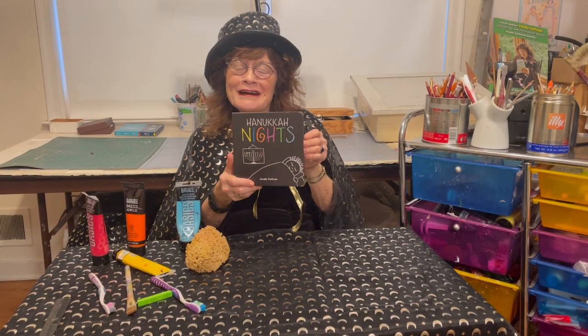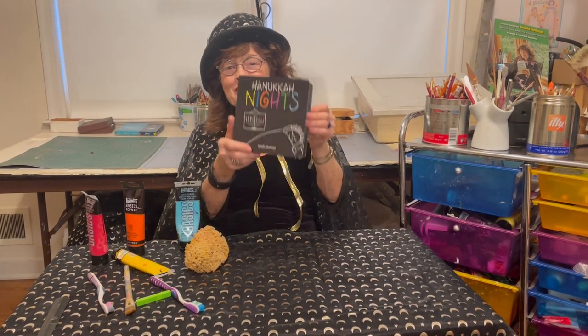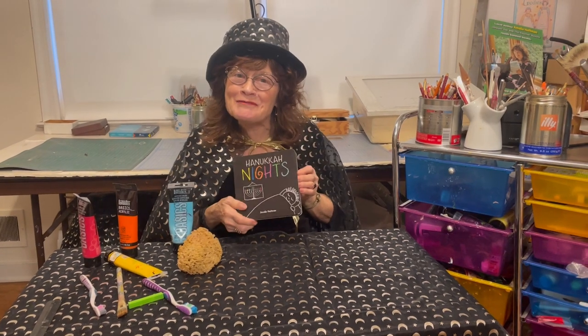Hi, I'm Amalia Hoffman, author and illustrator of Hanukkah Lights by Carven Publishing.